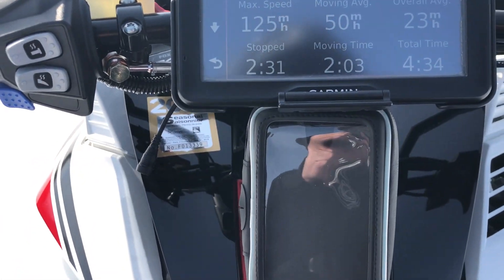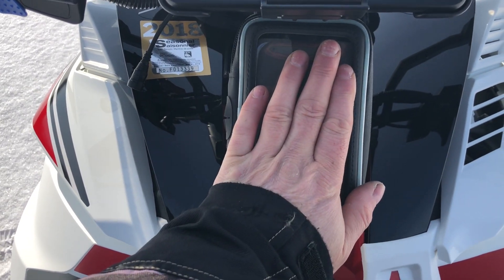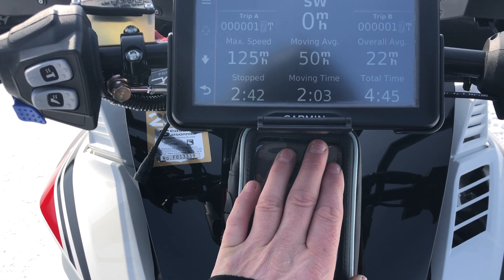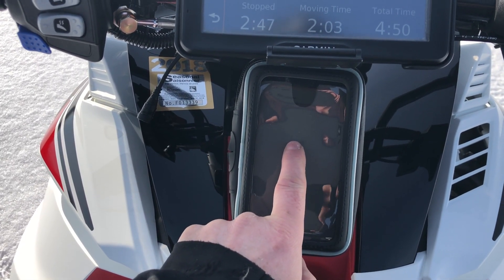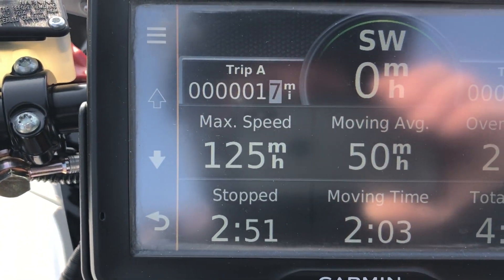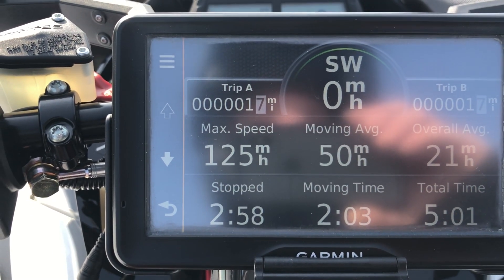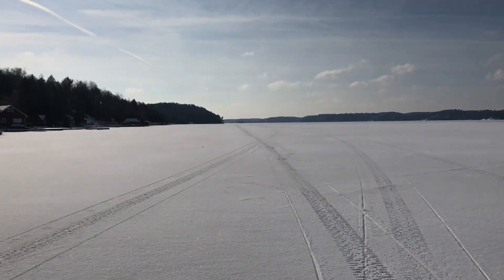A couple interesting things — max speed on my iPhone, which uses the app and the gauges, the max speed was 121. But on my GPS, which is actually correct and accurate, the max speed was 125 miles an hour. That's in about 2,400 feet — from this spot here down to my beach.